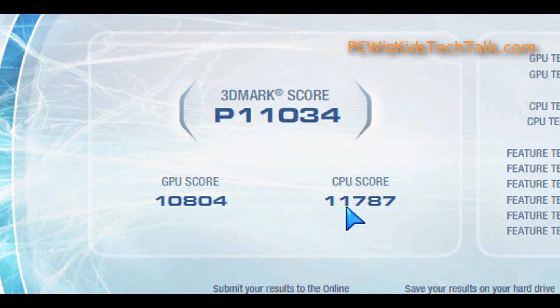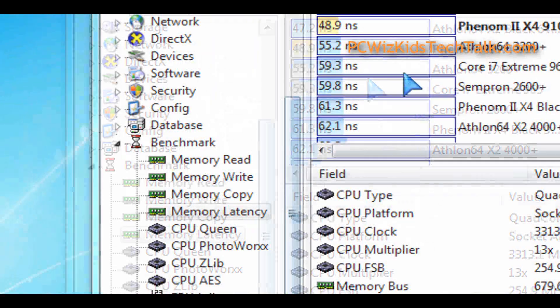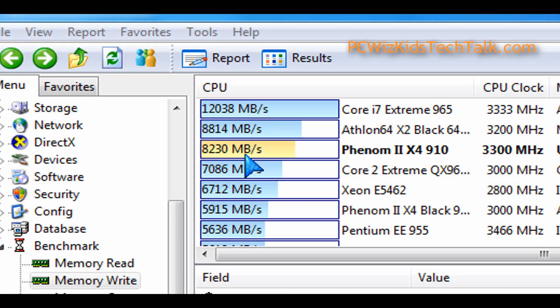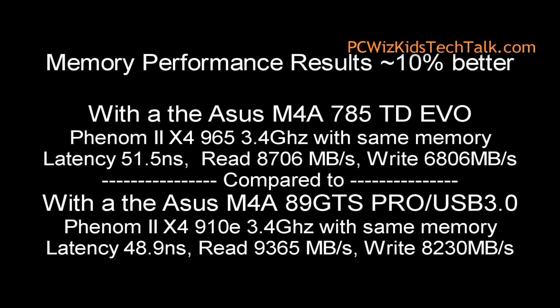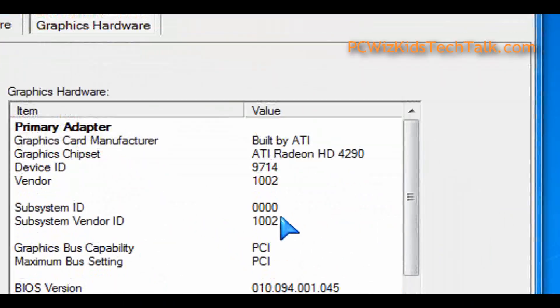Looking at the benchmarks, comparing the 3D Mark Vantage scores I previously got with other boards, you can see that the 890GX chipset did provide a higher score overall, including with the same memory. I did a read test, write test, and latency test with Everest, and compared those values using a similar CPU — the 785 vs. the 890GX chipset — and got about 10% better results on this board.